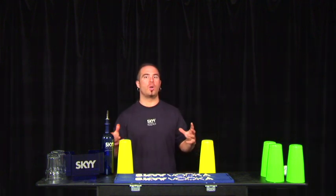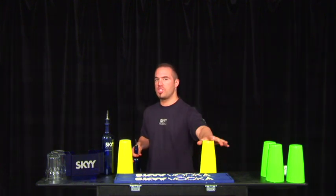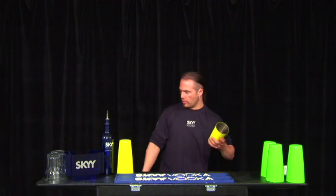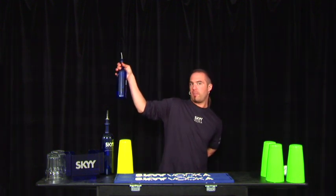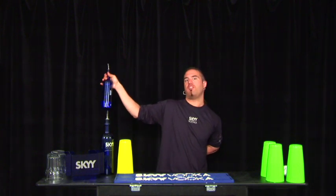I'm going to introduce you to a new world of exchanges — this is called exchange behind the back. It looks simple, but it's not. You're going to throw the bottle behind the back, and as you throw it, you're going to exchange the tin behind the back to the other hand, then catch the bottle with the left hand.